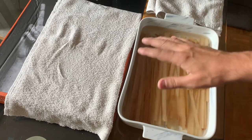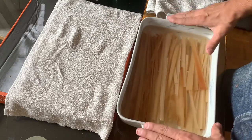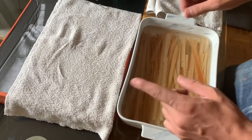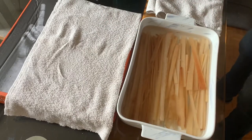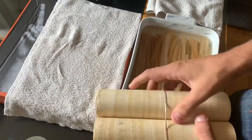Welcome back Egyptology lovers. Today is stage two of papyrus making. I have my papyrus ready — it's been sitting for three days to get to the color that I want. This is the color that I prefer for when I write on papyrus.